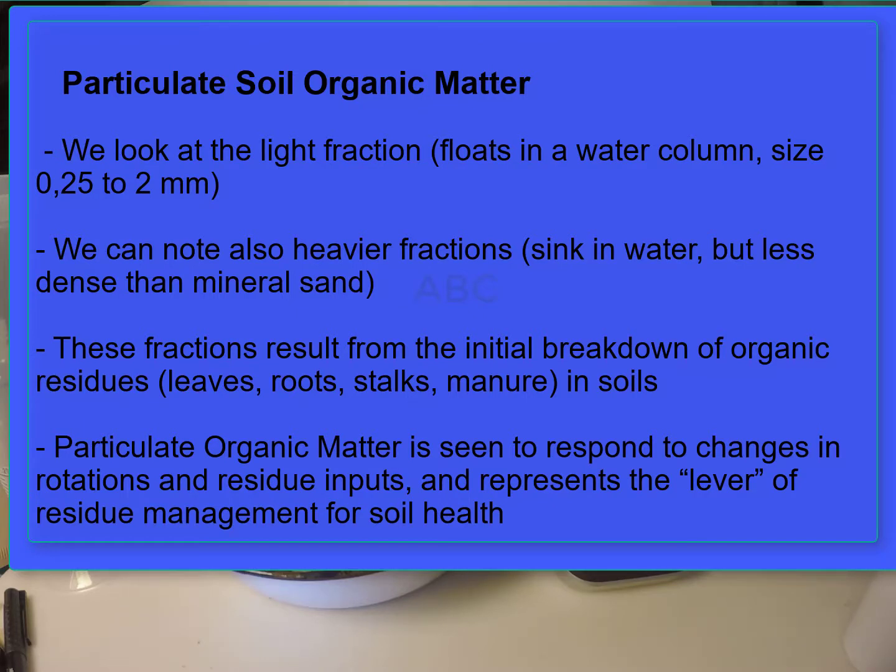This method shows how you can separate a light particulate fraction of soil organic matter as a demonstration and test for recent additions of organic residues to soil. By light fraction, we mean the least dense fraction of soil organic matter that has the same density or less as water. The idea is to visualize organic matter in soils using relatively simple materials and to show a form of organic matter that is a major lever for changes in soil health. The message is that if we can keep adding to this particulate or residue pool, it will create positive impacts on soil biological health and nutrient cycling.